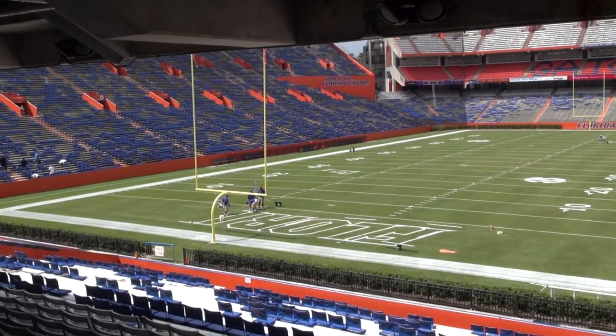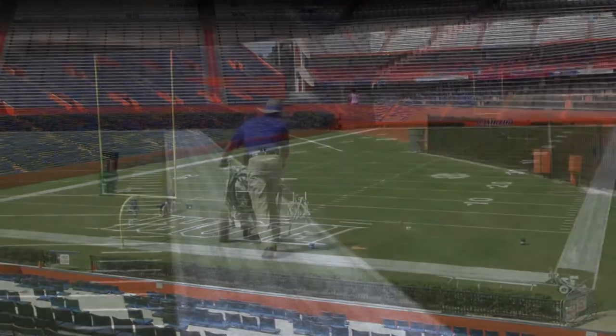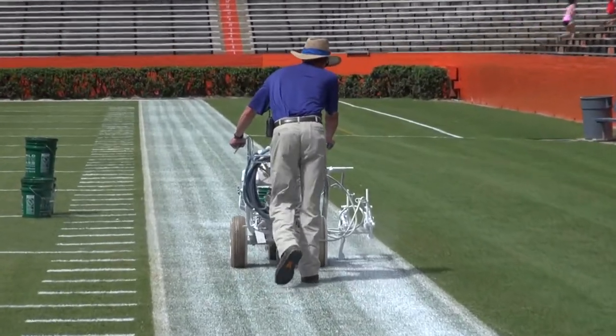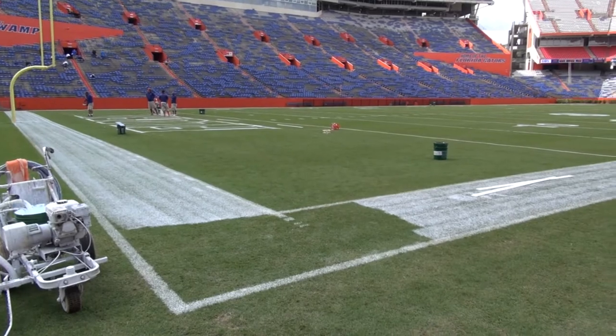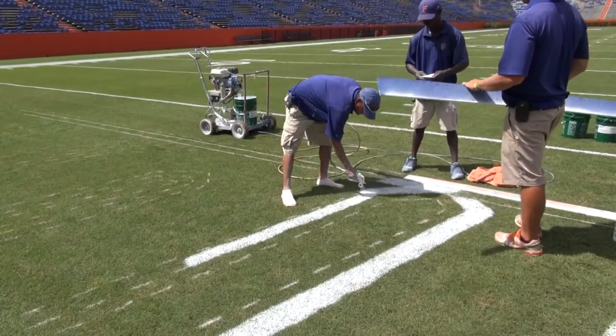This is Jason Kruse with the next video in the series. We stopped by Florida Field on Thursday to see what was going on. They're painting all the white on Thursday — it takes about 120 gallons of paint altogether to paint Florida Field. You can see they've got the white border on the sidelines done.